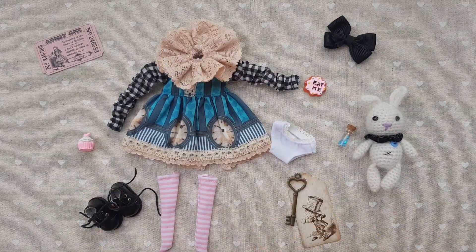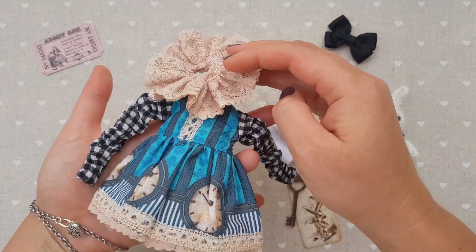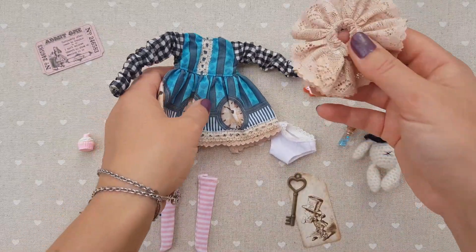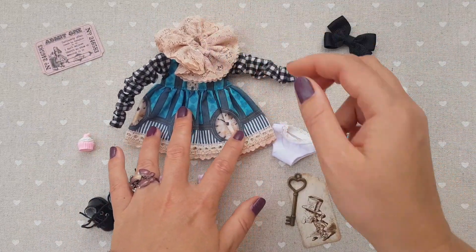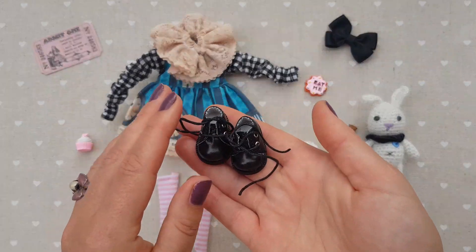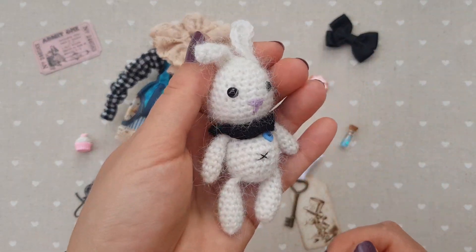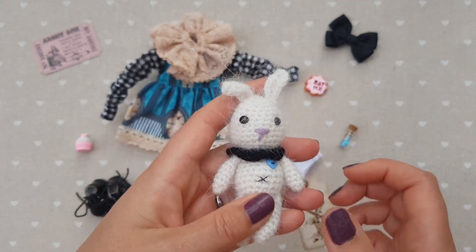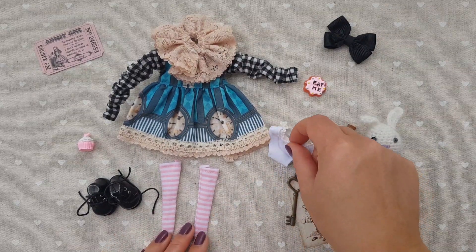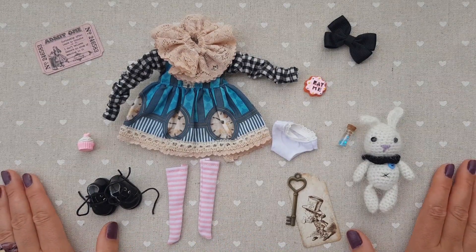This is what I have for my Alice. In my previous video I recorded unpacking a dolly post from one maker in Australia — this is a specially created dress for this Alice girl. I also have a video review on an AliExpress shop where I get shoes, and you can find a tutorial on how to crochet such small cute bunnies. Additionally, in my Etsy store you can find sets of socks and panties, so there are many choices. Now it's time to start getting her dressed.